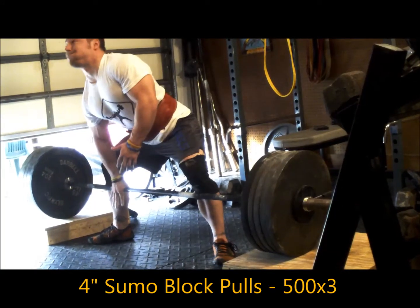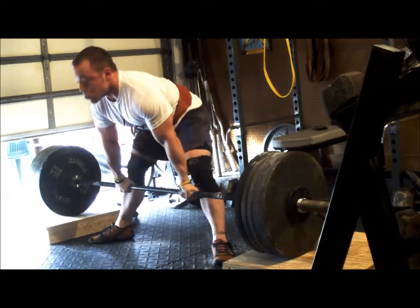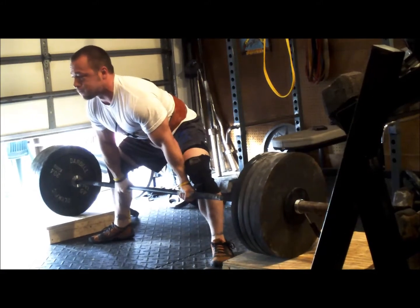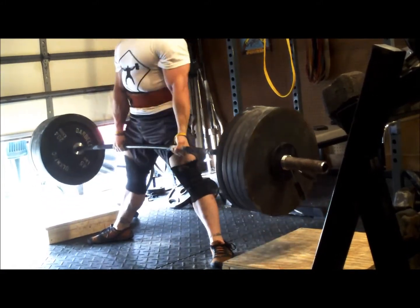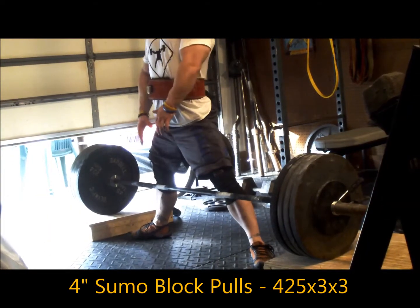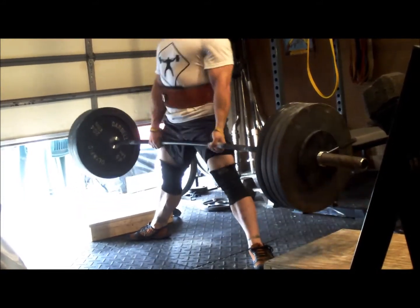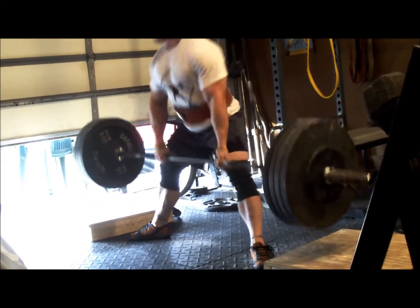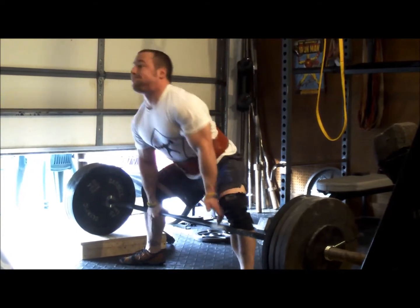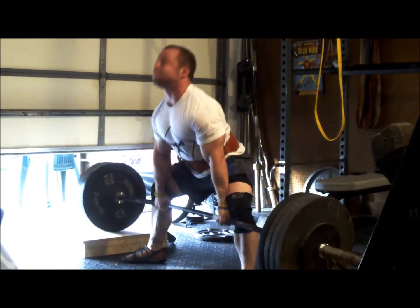Worked up to 500 for a set of 3. Coming into this session I just wasn't feeling it, I didn't feel like training, but I pushed myself to get in here anyway. It took me 45 minutes to warm up to even get to 405. But after I got to 455 I took it for a single, it was fine. 475 for a single felt really good, so I just went to 500 — took a single, double, or triple, whatever I could do — and managed to get 3. No complaints there.